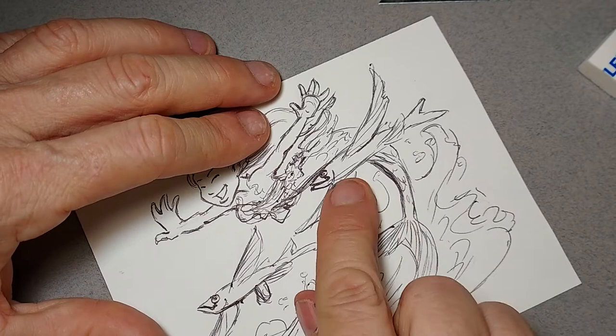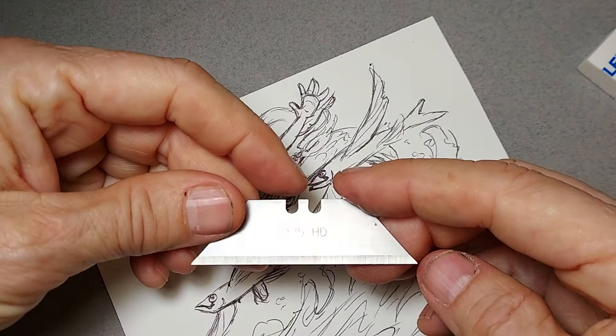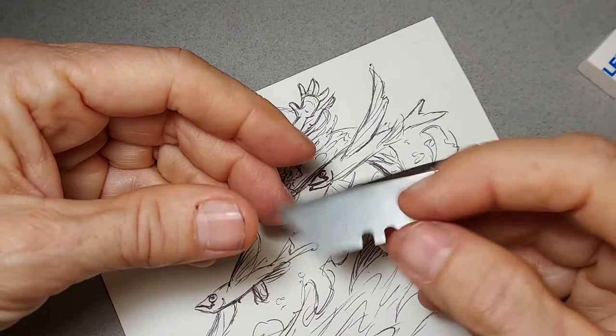Now there are a few areas on here — right here where the mermaid's body comes in — where I don't like the tangent and I'm not happy with the drawing. So what I'm going to use this time is an exacto knife blade, a straight razor for scraping off paint, or in this case a standard utility knife blade. You can buy these in packs of a hundred and they're very inexpensive — and very sharp. Be careful, don't let your cat or your kids get ahold of them.